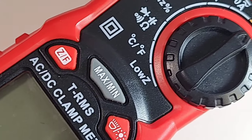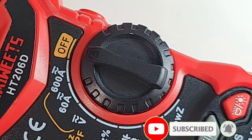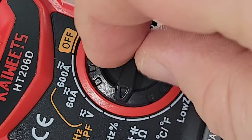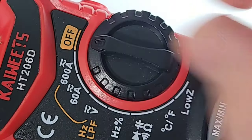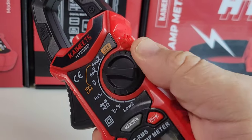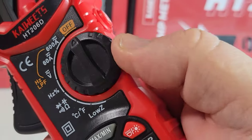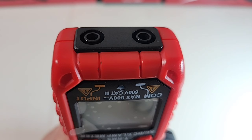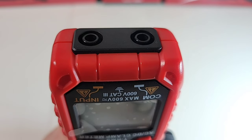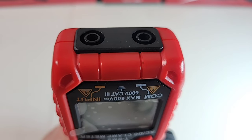Really nice feature set on the HT206D — this thing is loaded for such a small meter. Kyoweats did not miss a thing. If you have big fingers, you might find the selector switch a tiny bit on the small side, but it is super reactive — clickety-click, clackety-clack. Most folks will use their thumb on the rotary selector anyway, and those little grooves really help give you movement even with gloves on. Looking at the jack inputs, they are not color coded — both are black — but one is for volts and current and the other is common. Please, Kyoweats, in future can we color code those inputs?